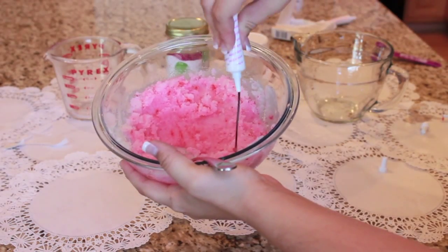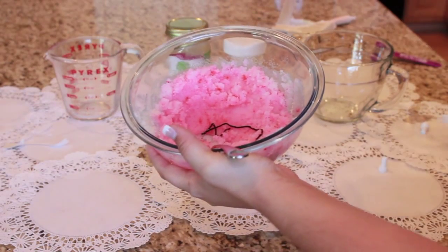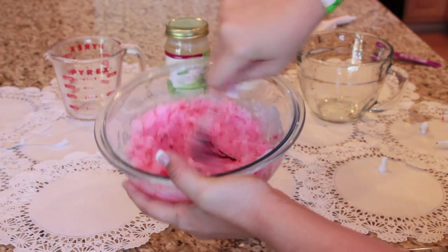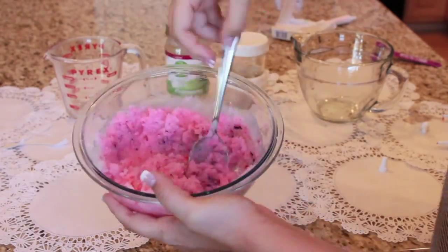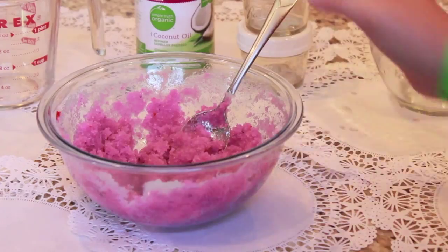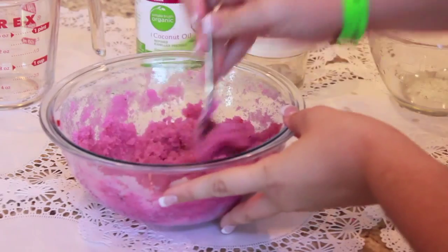So now I'm just putting in some purple food coloring to make it more of a fuchsia color and mixing that all in. I will be left once again with some specks but I happen to think that it looks pretty cool that way so I just go ahead and leave it.